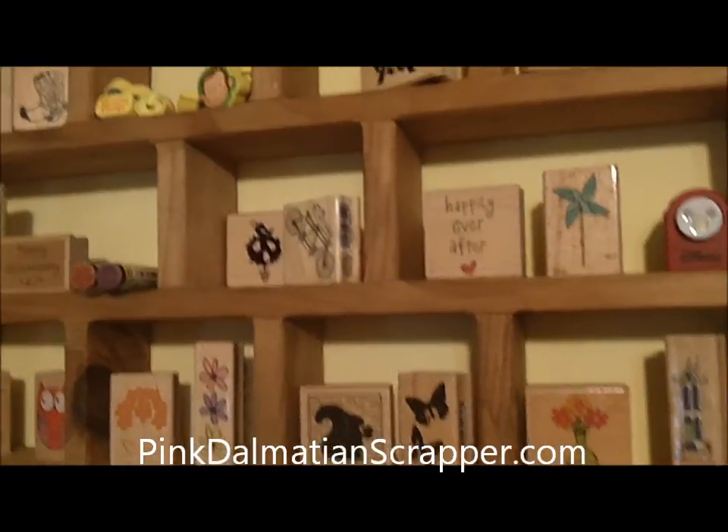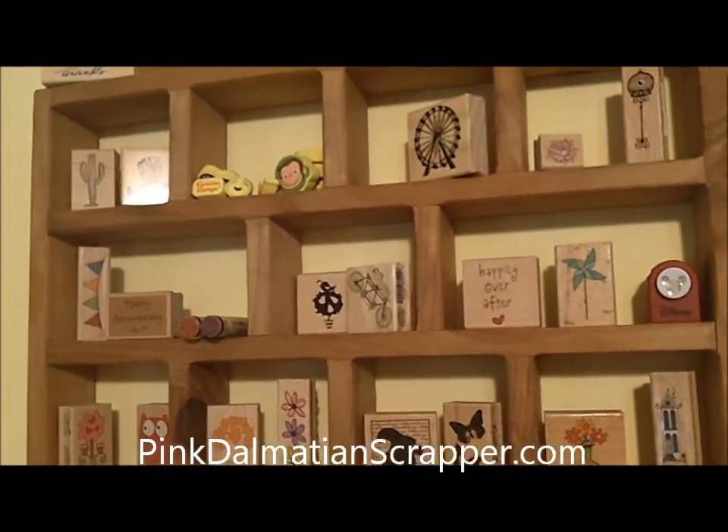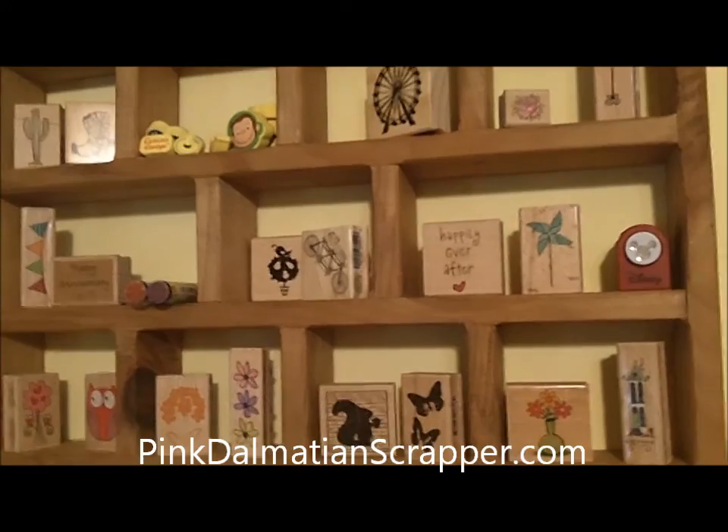This hasn't changed. It's just my rubber stamp storage. I don't have very many rubber stamps, so I keep them up there. And there's another display next to it.